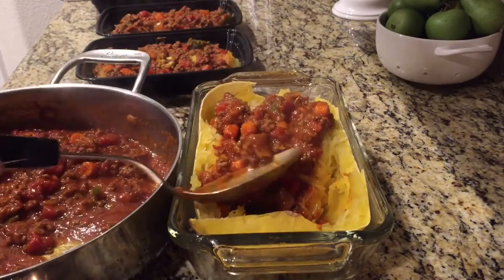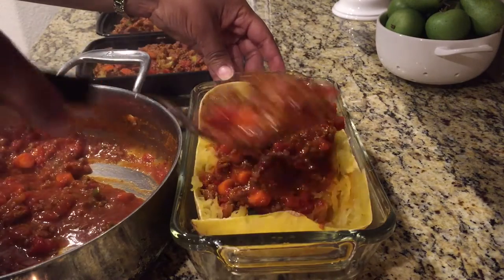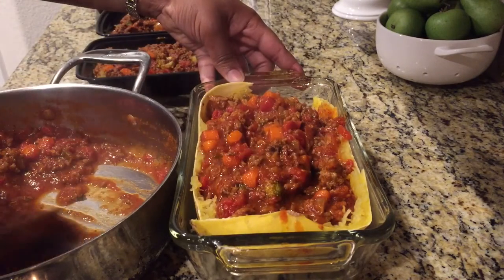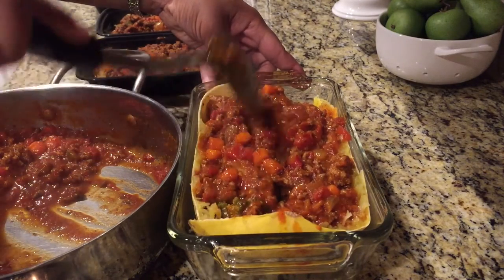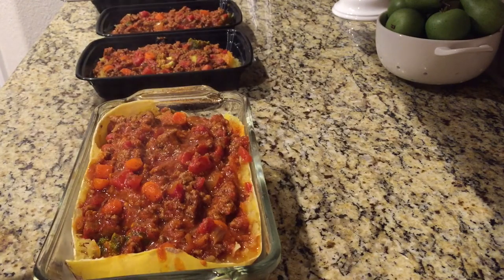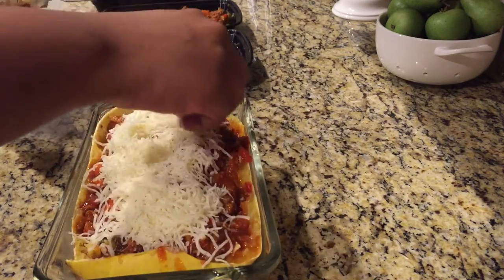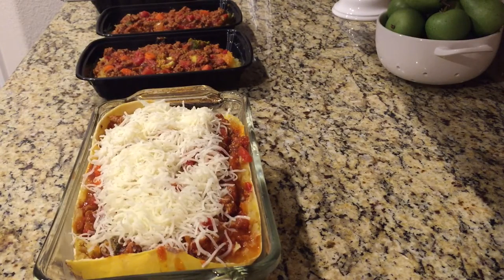Taking out that bay leaf. It's really good — it does not taste just like pasta, it does not. But it is good, it does taste good. It has a sweet kind of taste to it and a little crunch. I'm making sure that all of the spaghetti squash is coated with the meat sauce. Then I'm going to add some Italian blend cheese — the same cheese from my previous grocery haul — and place it back in the oven at 350 degrees just until the cheese melts.